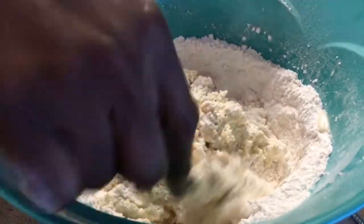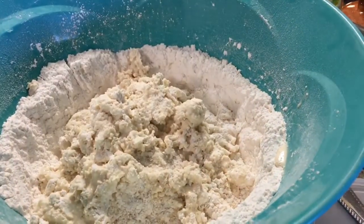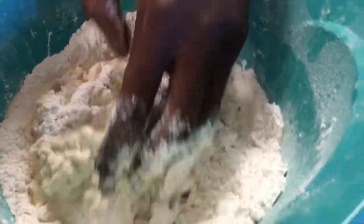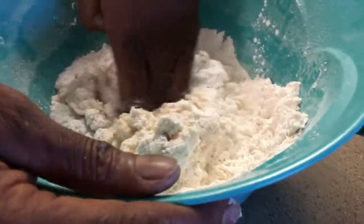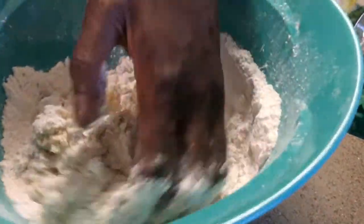Now when you get that done, you're gonna start using your hands — or maybe wear gloves if you don't want anything on your hands — but I choose to use my hands. You're gonna work it in, knead it, knead the flour into the mixture until it becomes a consistent ball. You don't want any wetness or damp spots — you want it to be a ball.